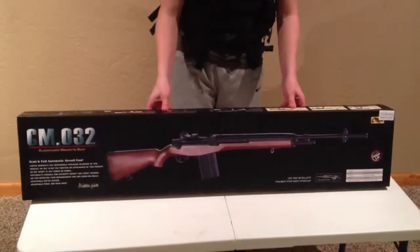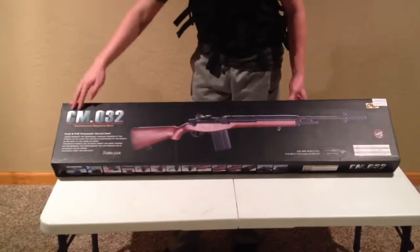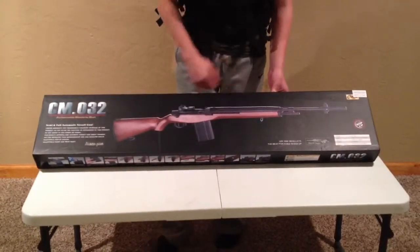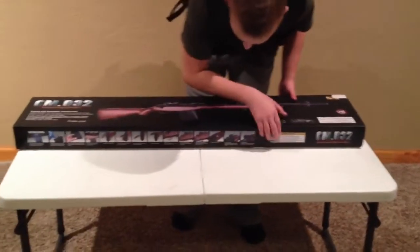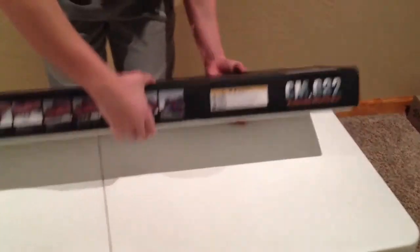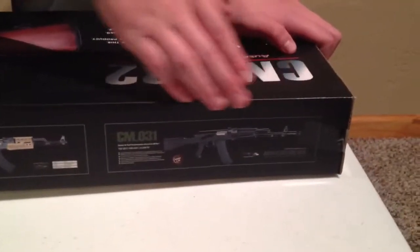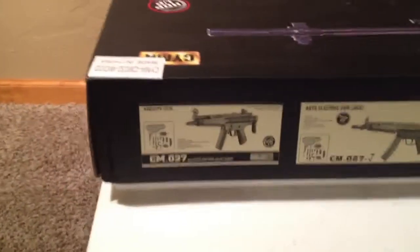There's about 4 inches of snow outside so obviously I might not be able to do that yet. First we have the box art as I like to call it — it has the CM032, a bunch of specifications, warnings, and a picture of the gun which is actually pretty nice. The back of the box is pretty simple. On the opposite side you have propaganda artwork showing different CYMA guns, pretty much AK-47s and MP5s. Most of their guns are very high quality and I would recommend buying them.